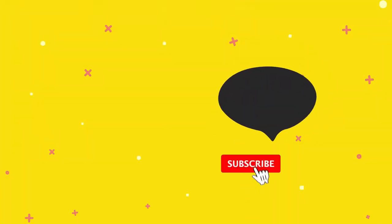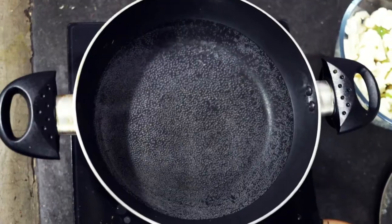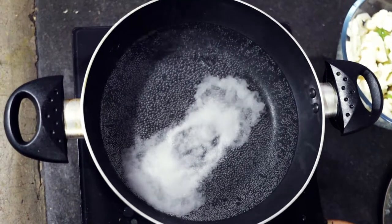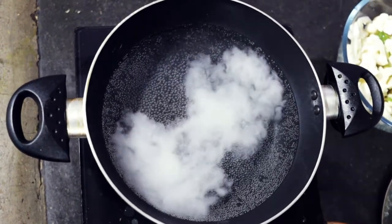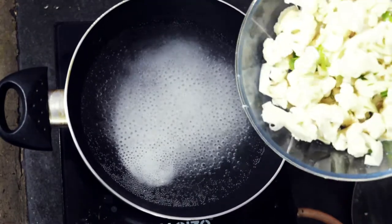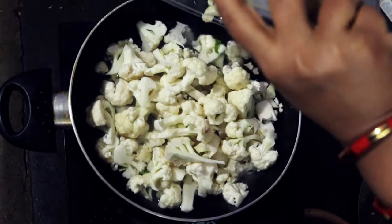Please subscribe to my channel and click the bell icon. I am going to give you two recipes for gobi.